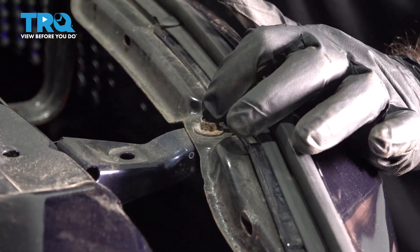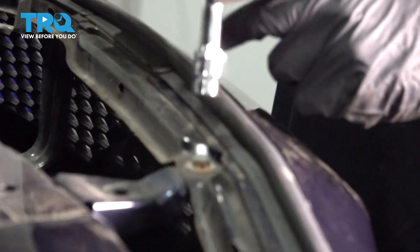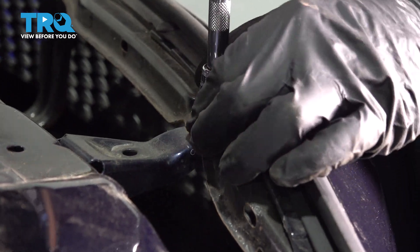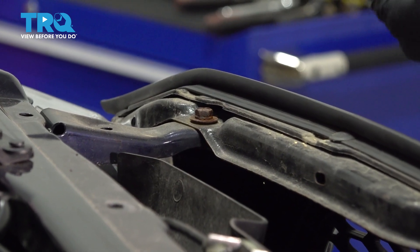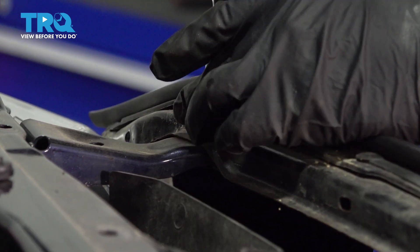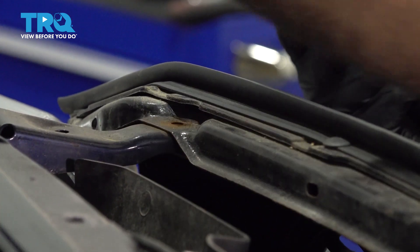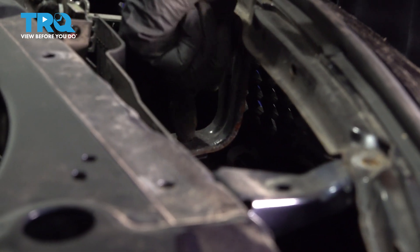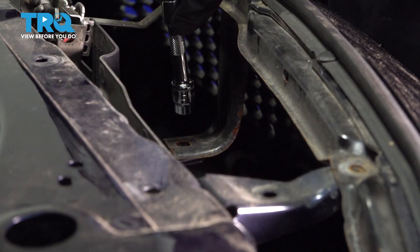I'm going to go ahead and remove these two bolts holding the top of the bumper in. They're 10 millimeters. There would be one more bolt straight down behind the hood latch, but our vehicle did not come with it.